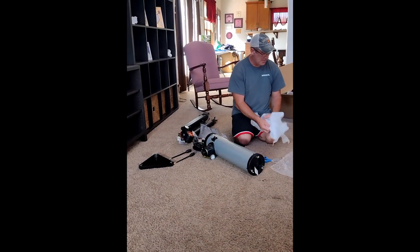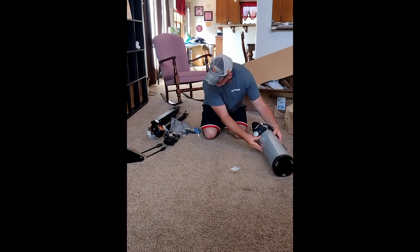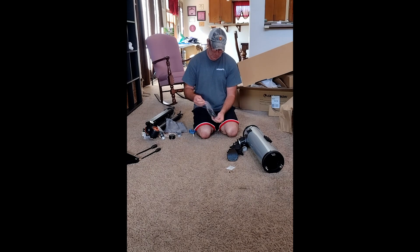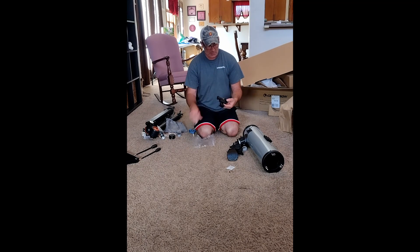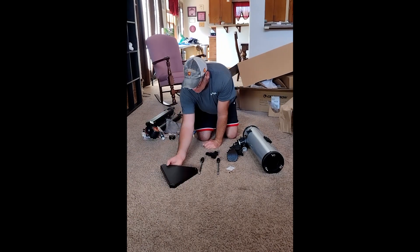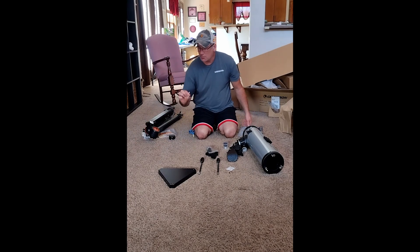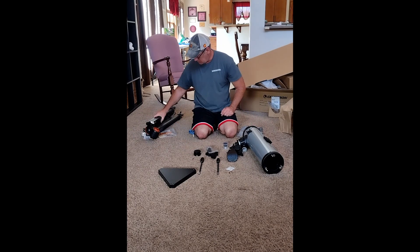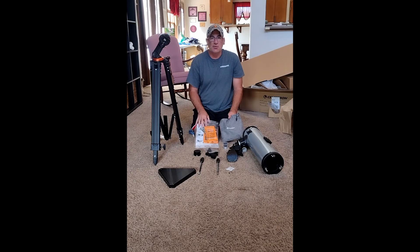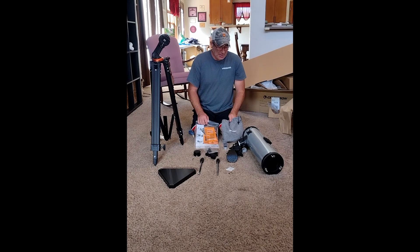So there are all the parts and pieces that come in the box: the telescope body, the phone mount, the locator, the fine adjustment knob, accessory tray, eyepieces, and the tripod. So there is everything that comes in the box. In our part 2 video we will assemble all of this and go through the process of putting all this stuff together.